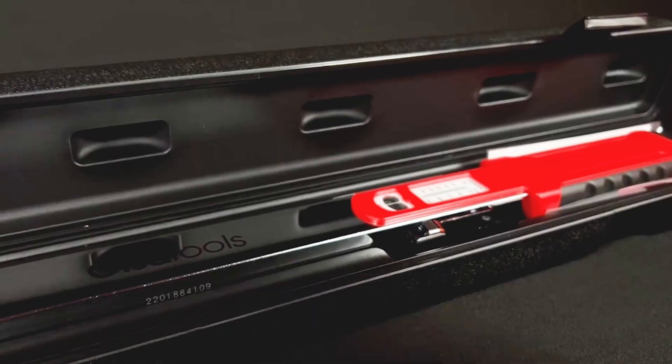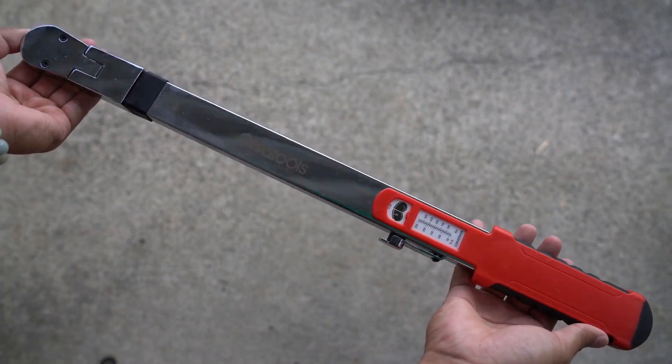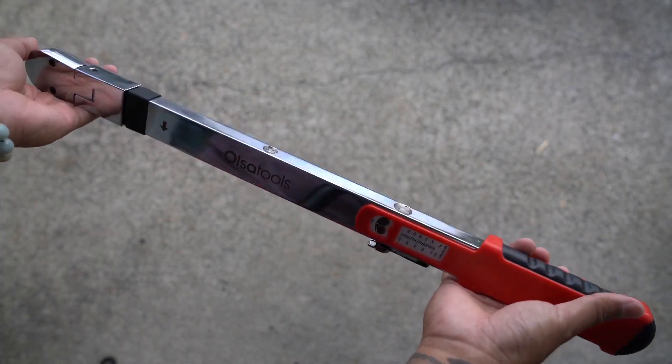Hey guys, I'd like to share with you a new tool that I recently acquired and I think some of you will be interested in. This is the half-inch split beam torque wrench from Olsa Tools.